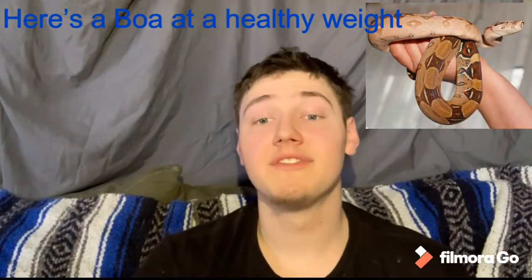Number one, we're going to talk about how to see if your snake is a healthy weight. When you look at a snake you should be able to tell if it is a healthy weight. If the snake seems to have excess skin and wrinkles around its body, or you can see their bone structure through their skin, then that is a sign that the snake is underweight.